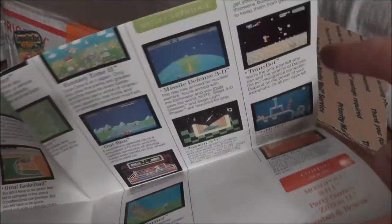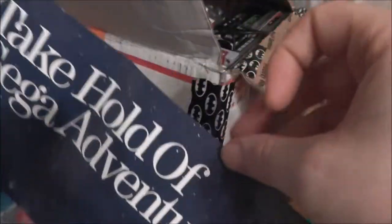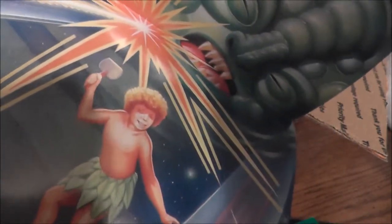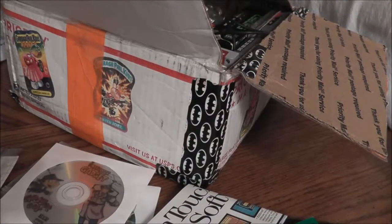More G.I. Joe stuff, and a Sega Master System poster that has a lot of the games on one side — 'Now you're taking hold of the Sega adventure' — with some space hair going on, and Wonder Boy does not look good in that one. Still very retro, very cool. More G.I. Joe stuff and a Sega catalog. I don't want to take it out right now, so let's move on.